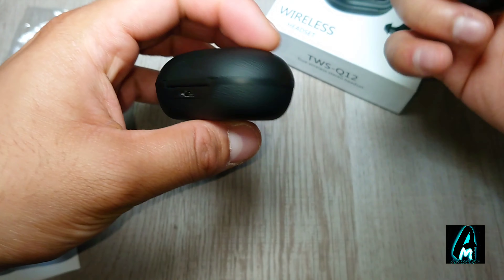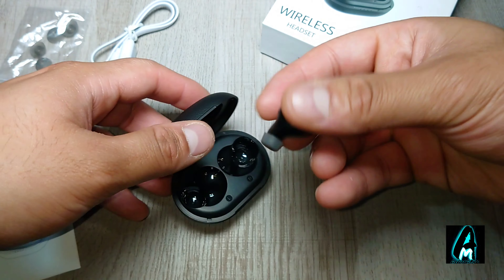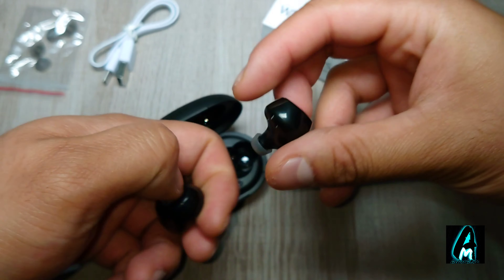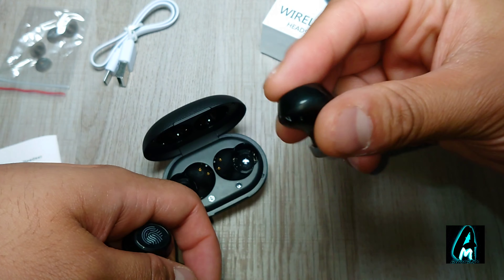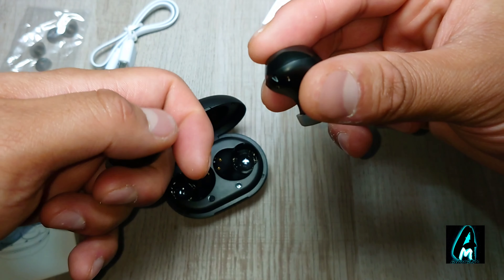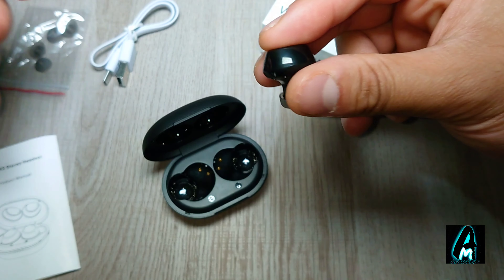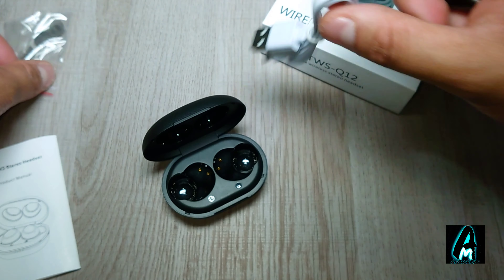It doesn't have a built-in power bank or anything, but the fact that it's compact is brilliant. The earphones themselves are also touch-enabled, so you can control them via touch — play, pause, pick up calls, power on, and power off as well.